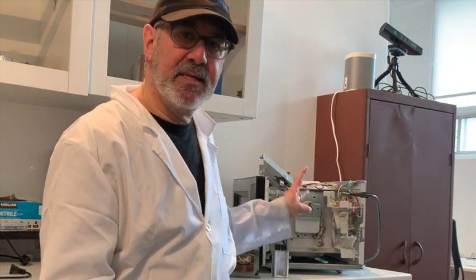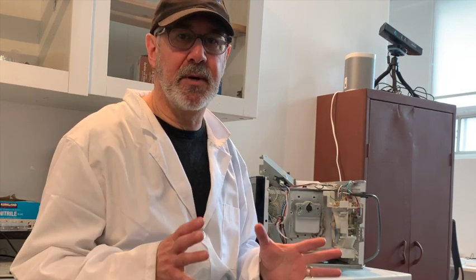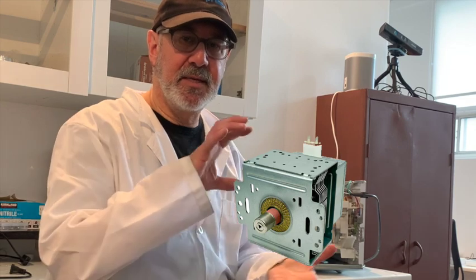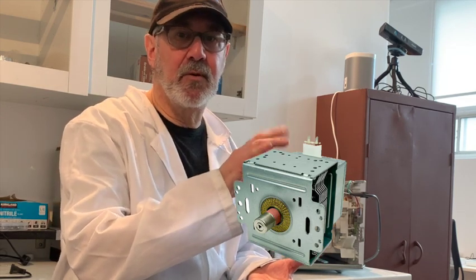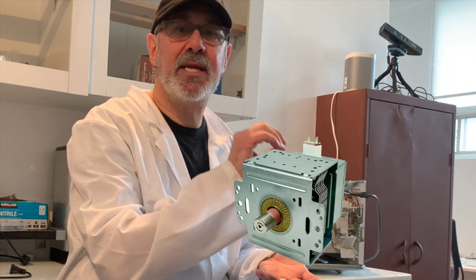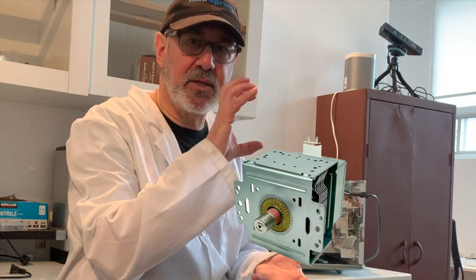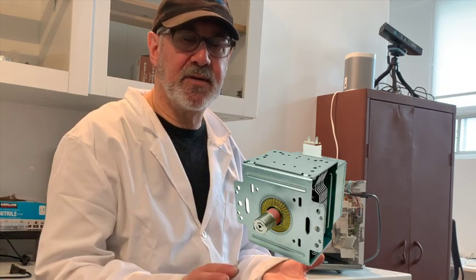Three things need to come out of a microwave, and the good news is they're pretty standard - they look the same on all microwaves. The first is the magnetron, which is the item that basically heats your food with electromagnetic radiation. It's the radiation generator. It's harmless once you take it out, but you have to do it properly.